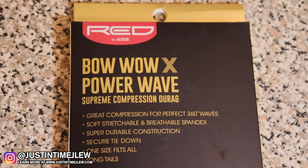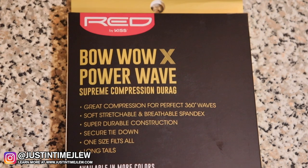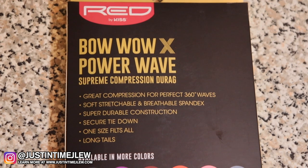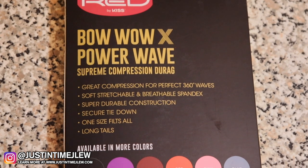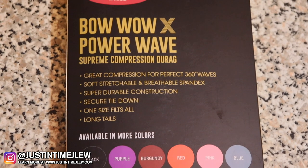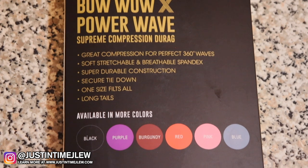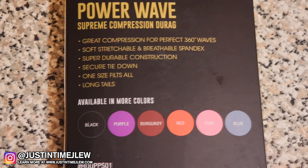Some additional features of this durag are that it's perfect for style and comfort. A lot of people don't wear durags just for waves — many wear durags for style, and because they come in different colors and the material is breathable, you can go out during the day and enjoy rocking your durag with whatever outfit you want to wear. Because of this stretchy spandex material it's also wrinkle free, so you don't have to worry about having a ton of wrinkles in your durag whenever you go out. The suggested retail price is about five dollars and you can find them in your local beauty supply stores.